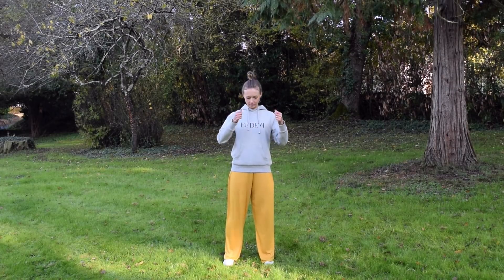Make a loose fist with your hands and gently tap on the chest. Starting from the middle of the chest, come to the collarbone. This helps to open the chest and lungs and enhances deep breathing.